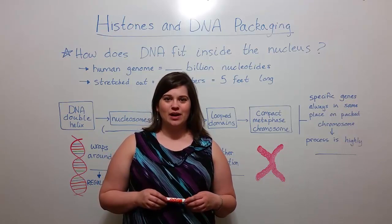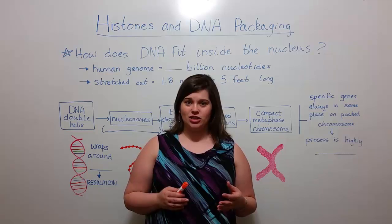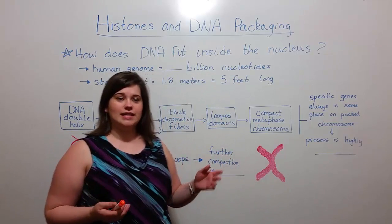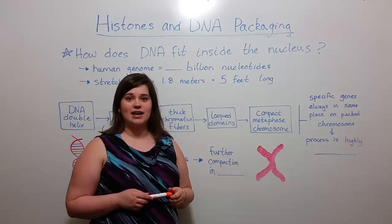Hi everyone, and welcome to Biology Professor. Today we're going to talk about histones and DNA packaging, and specifically how those things answer this question: How does DNA fit inside the nucleus?